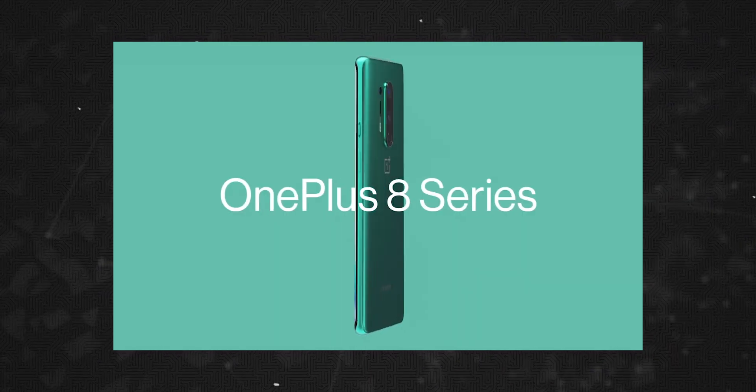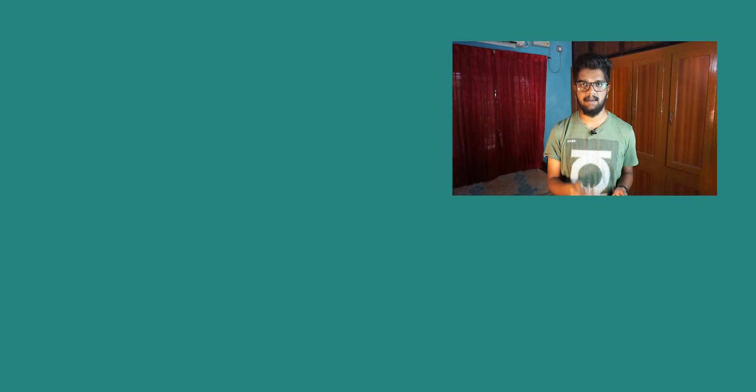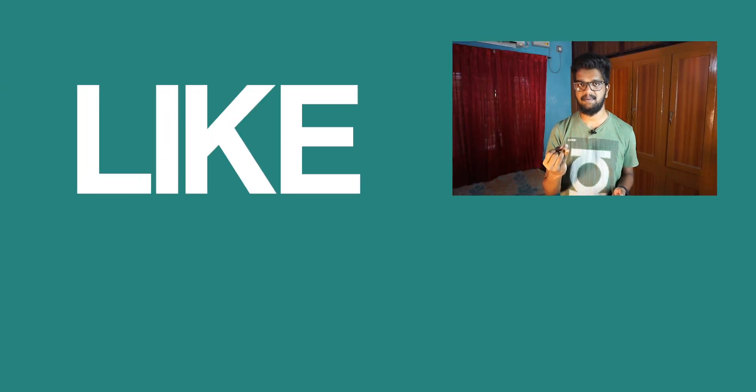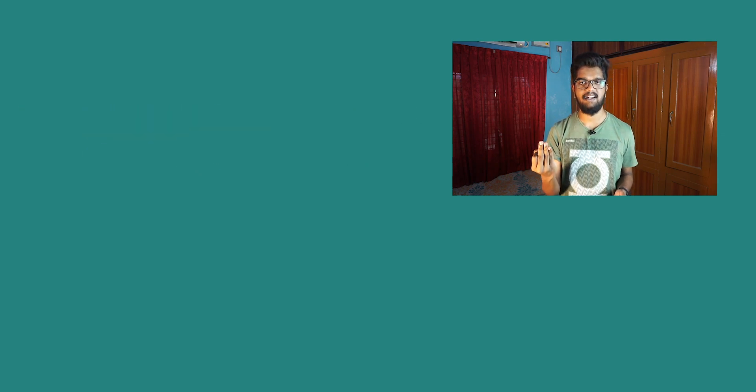We will have another video on this. If you enjoyed the video, please like, comment, and subscribe. We will see you in the next video. Bye!